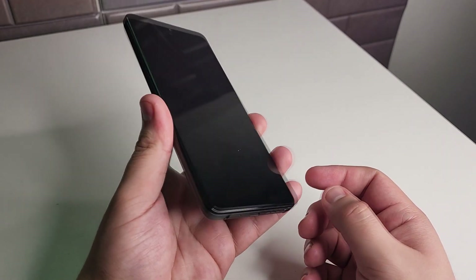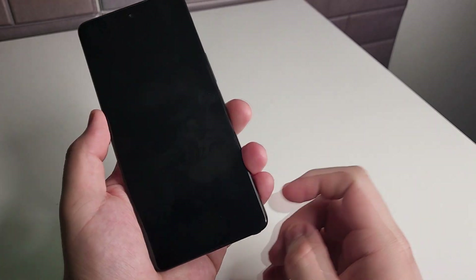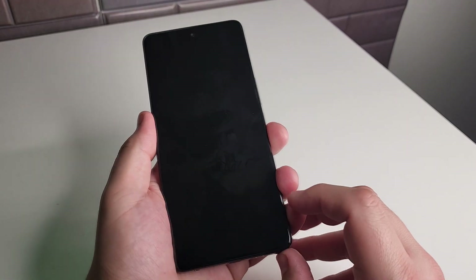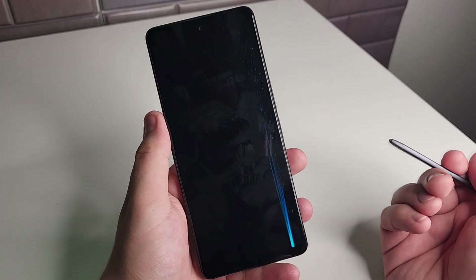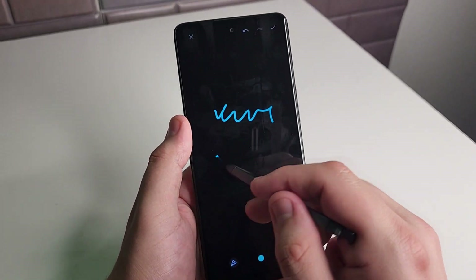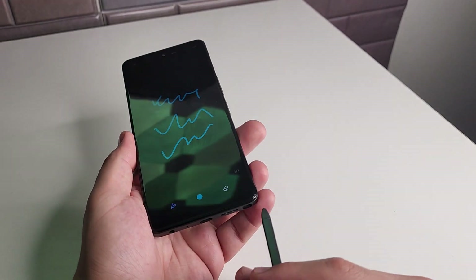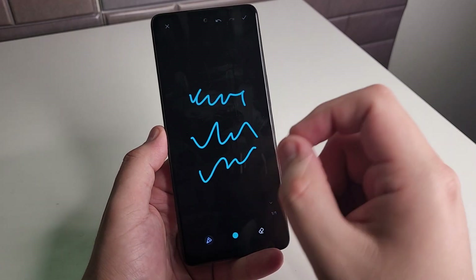Our next tip is going to be the off-screen memos. This is a feature that's really big on Samsung devices and some other devices that feature a stylus. If you pop the stylus out of your TCL Stylus 5G, you get a little memo notepad right here and you can start writing. If you guys take notes frequently, this may be an option for you — it's a really cool feature to just pop that out and take a note down really quick.